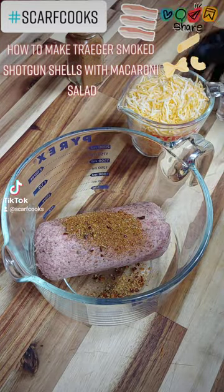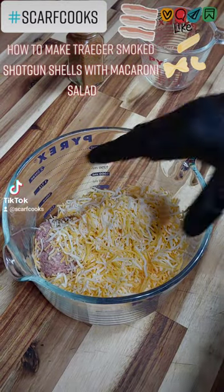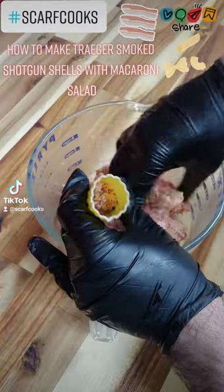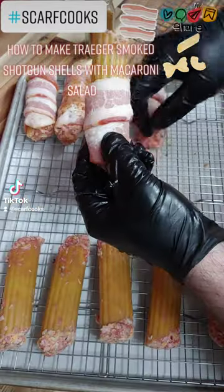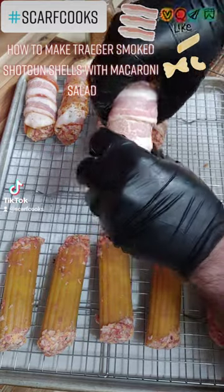Today we're going to learn how to make some Traeger smoked shotgun shells with macaroni salad as a side bonus. We took some spicy ground pork, Mexican blend cheese, put some rub in there, incorporated it together, stuffed some manicotti shells, then took some bacon, wrapped it, covered that with some of our rub.